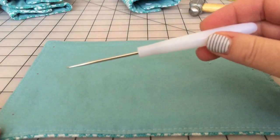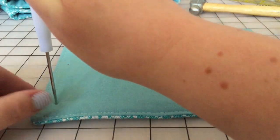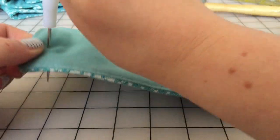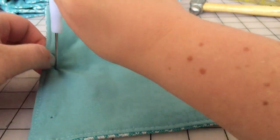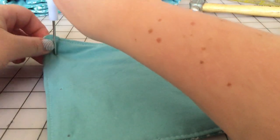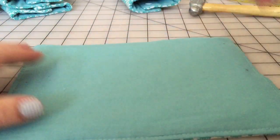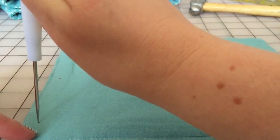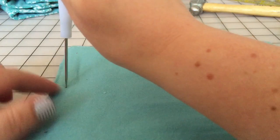Now I'm going to take my poker tool and poke straight down, then lift my suck pad up over the poker tool. I find this is the best way to get a straight hole through my fabric — if I hold it in my lap or hold it up to poke it, I don't always get a straight hole all the way through.